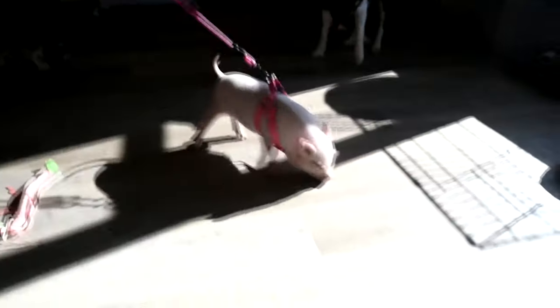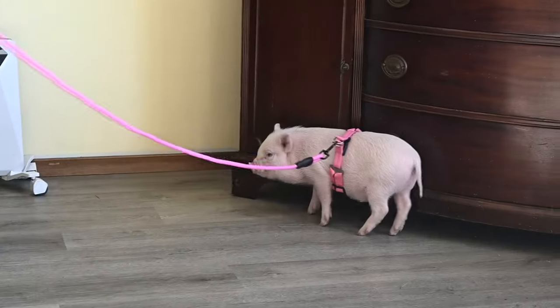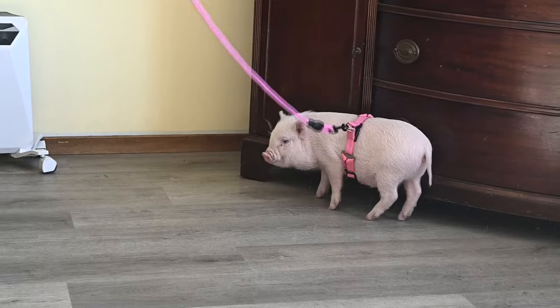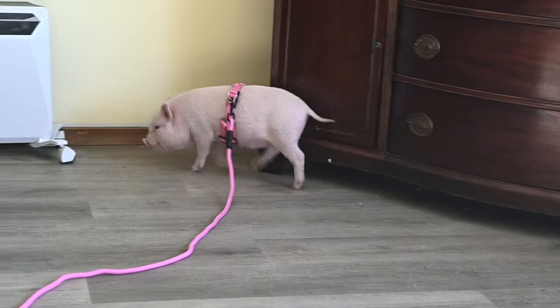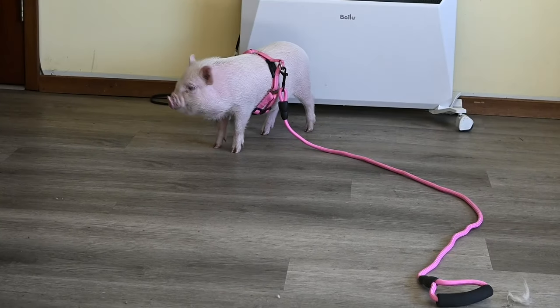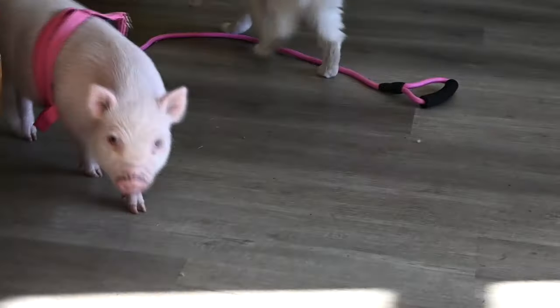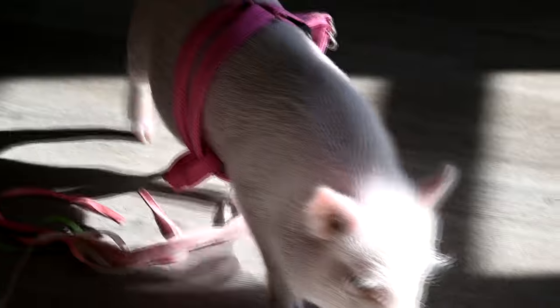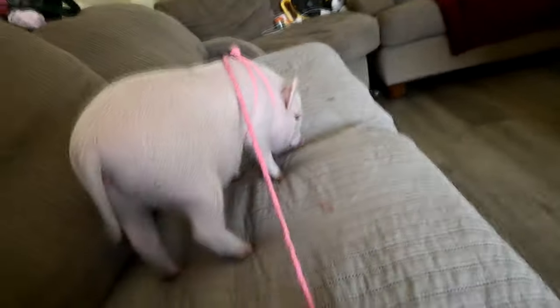It came off already - it came off of her but it's still on. Her belly is a bit too big, so it's too big for her. The only thing I use it for is so that I can catch her; I'm not actually teaching her to walk on it because it's really difficult. So it'll work, it's just not going to work yet. I'm going to use her old leash, the one that I made, which is actually pretty cute, until she grows a little bit bigger.